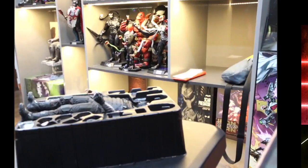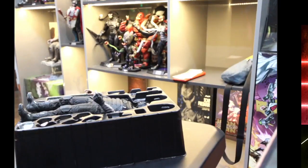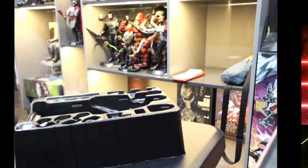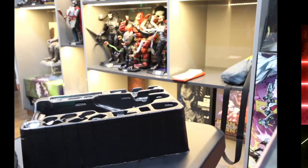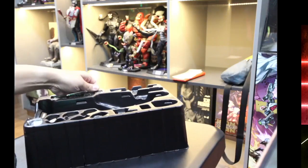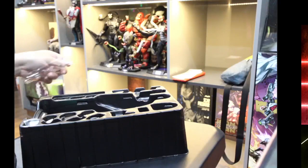I'll mess with the goggles later so I won't break them, because with old plastic you can't predict what will happen if you're not careful. Old plastic tends to crumble and lose quality as the years go by. This figure is probably more than 10 years old.